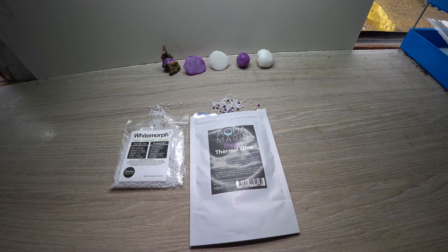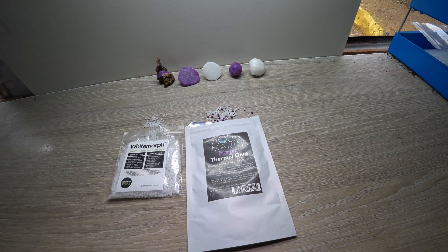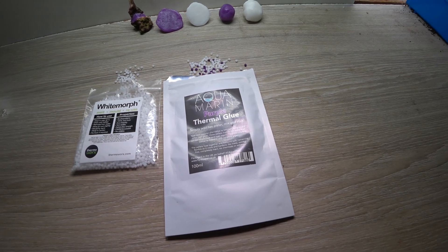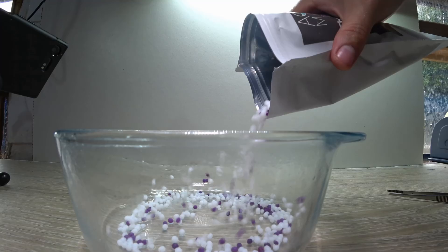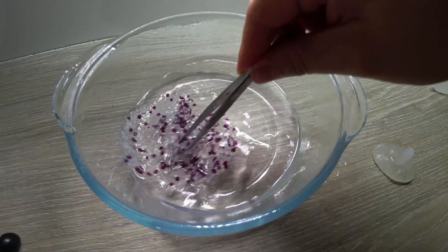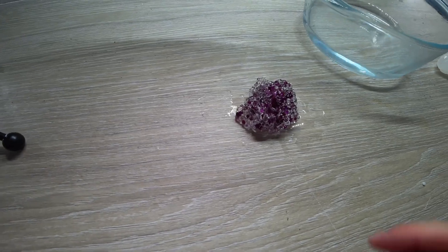Hello there and welcome. In this video we are looking at something a little bit different — a product called polymorph. Polymorph has a few different names: you can see here it's got white morph or purple thermal glue, or it can also be called multimorph or thermoworks, but essentially they're all the same thing. It is a bead system of plastic, a thermoplastic which melts into a malleable form at around 60 degrees.